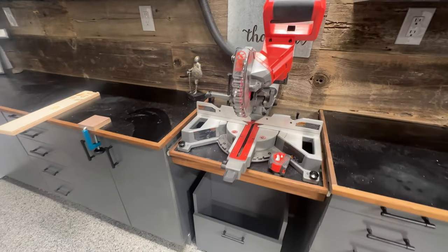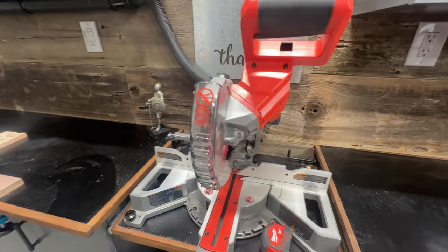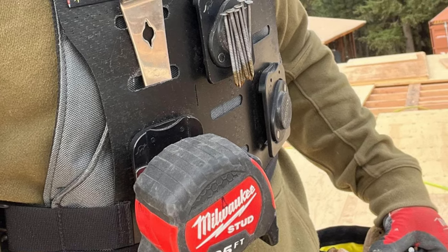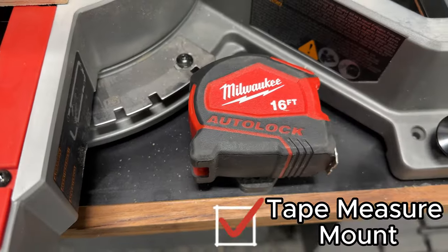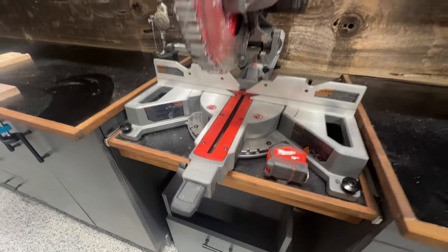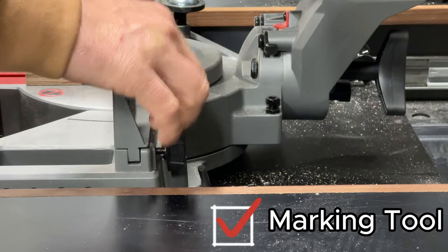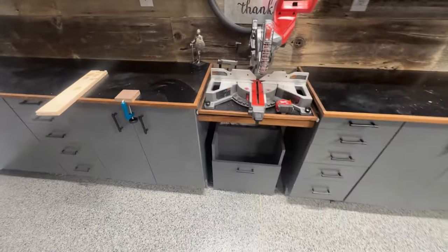For repeat-style cuts I've got a stop block — just some walnut — that I can pop on and position exactly where I want it, then butt my workpiece up to it. What are two things you almost always use at a miter station? One is a tape measure. I love these magnetic clips — sold for mounting in vehicles — and the metal on the back of the tape measure just snaps right on. If it gets jostled or jarred it's not going to come off, but it's always available. The other thing is a marking tool, and I leave one right there so it's always within reach.